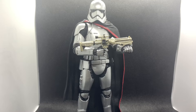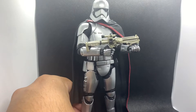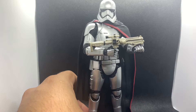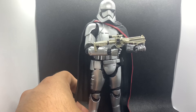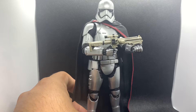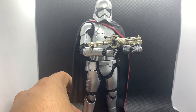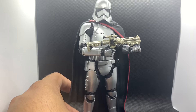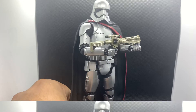Huge shoutout and thank you to my best bud Leo — he's my best friend, he sent me this figure to review. I actually never got this figure back when it first came out. I always liked the character, but I was very bummed that they killed her off in her second movie appearance, The Last Jedi. I thought she was going to be a really cool character. Thank you, Leo — every time someone sends me something it helps my channel grow and allows me to do more reviews.